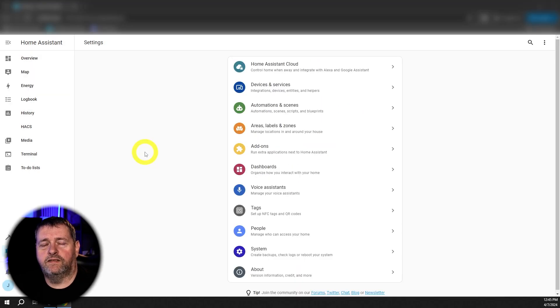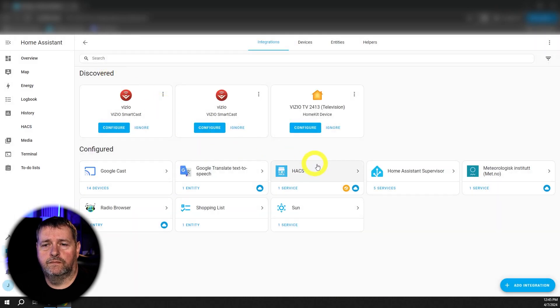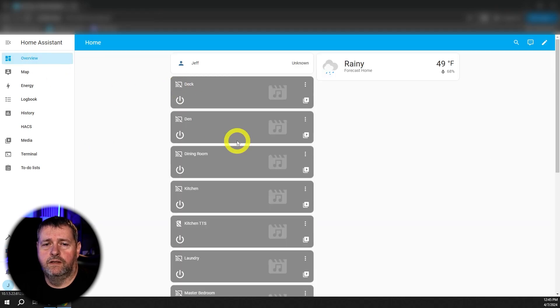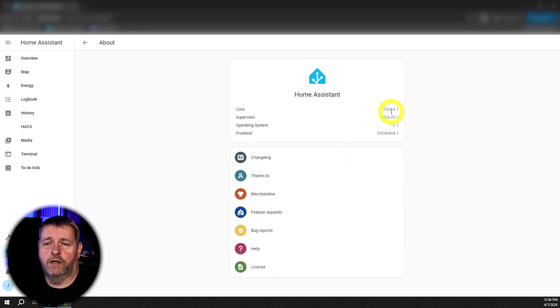Home Assistant reboots all by itself after the upgrade is complete. And there we go — all of our integrations work, our dashboard is still there, and if we go and check under About, you can see that now we're running the new version.